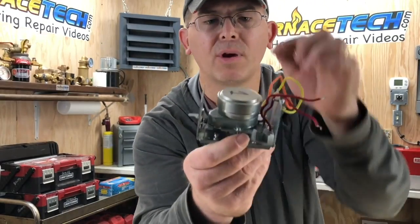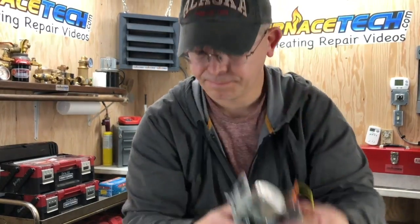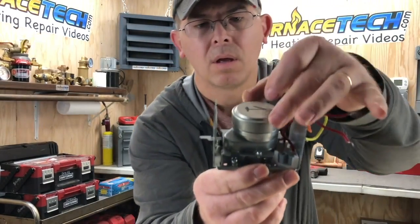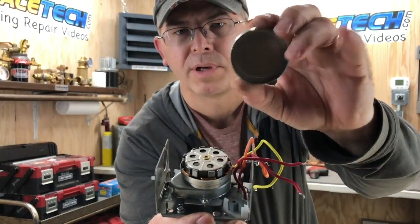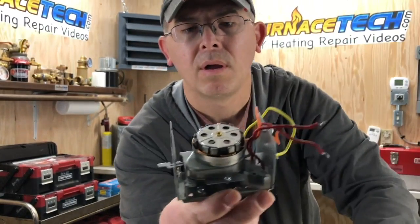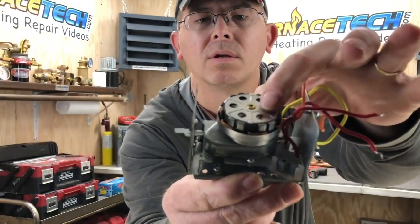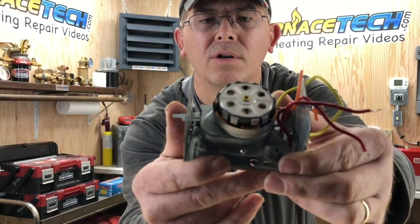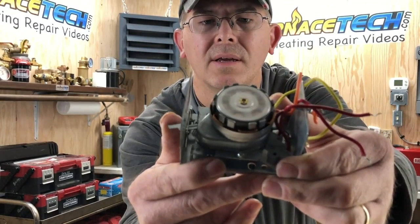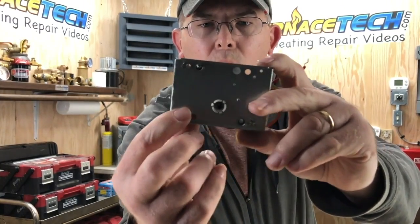Let me pop off this little motor cap and show you what's inside. This is just a little protective cap on the motor. This here is the internal part of the motor — you can see that little motor there spins back and forth. The motor spins really fast, but the actual drive output is really slow with more torque.